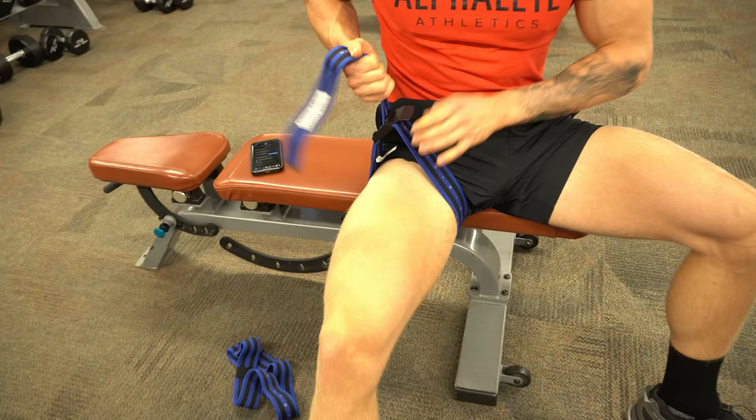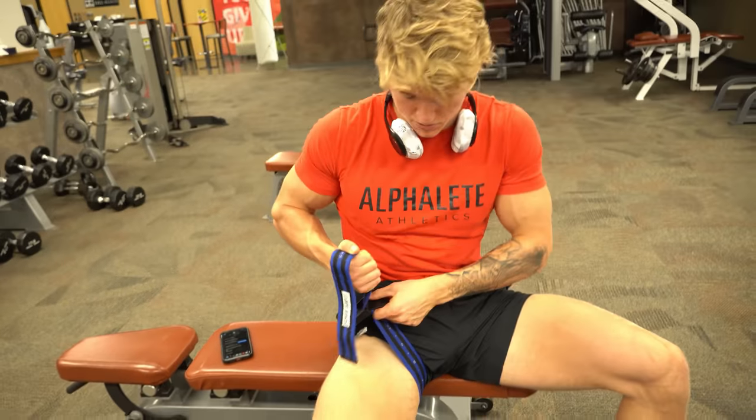So let's talk a little bit about what blood flow restriction training is. Basically, when you take a blood flow occlusion band and you wrap it around either your legs or your arms, it's going to cause a lot of blood pooling. You put it as far up your leg as possible.